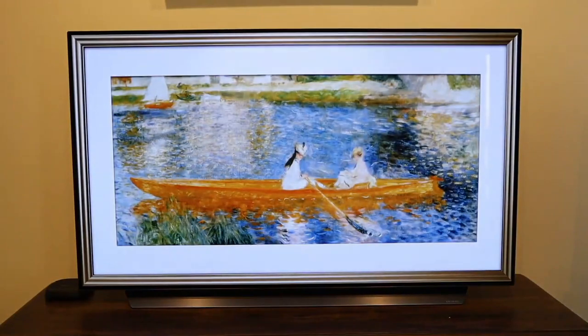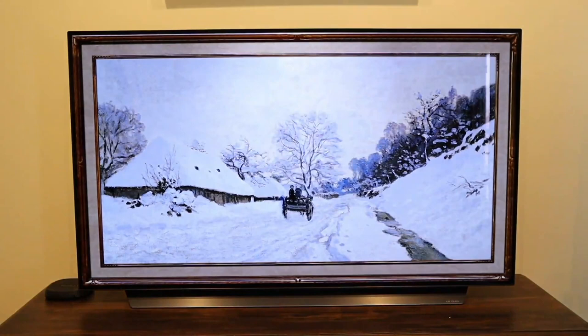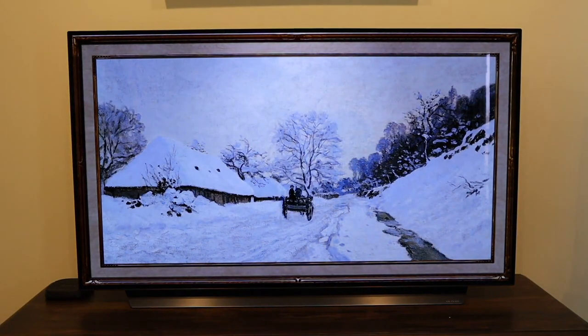Hopefully this video was helpful. This was the unboxing — I'll be releasing a follow-up review video and then a three-month ownership video down the line. If this was helpful, throw a thumbs up and subscribe to the channel. I make tech videos all the time and would love to have you back. Until then, take care.